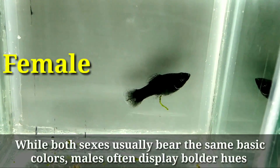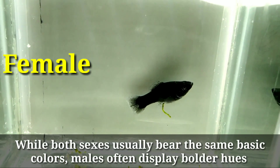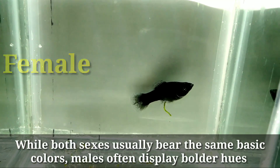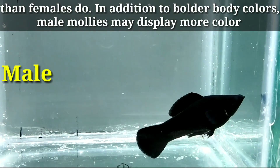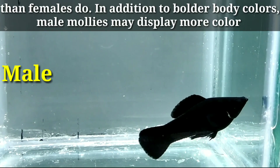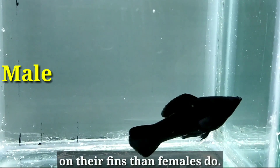Number six: color difference. While both sexes usually bear the same basic colors, males often display bolder hues than females do. In addition to bolder body colors, male mollies may display more color on their fins than females do.